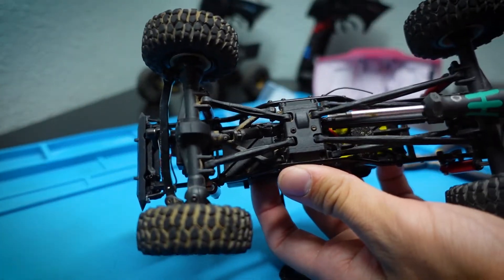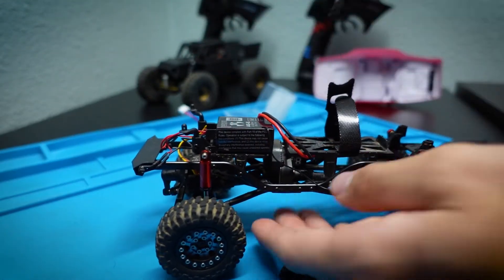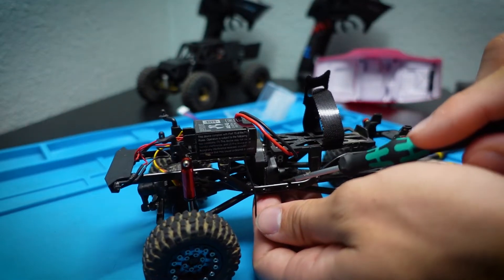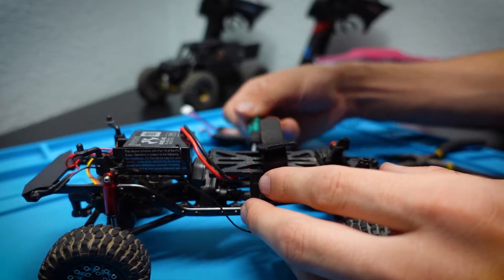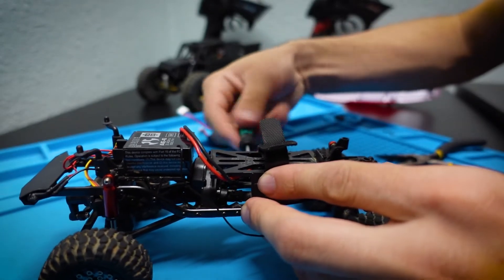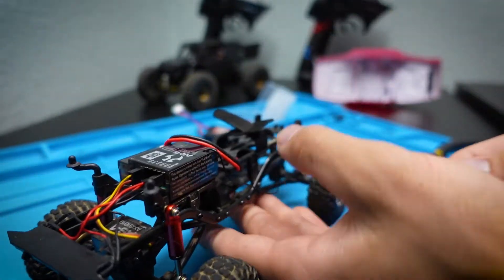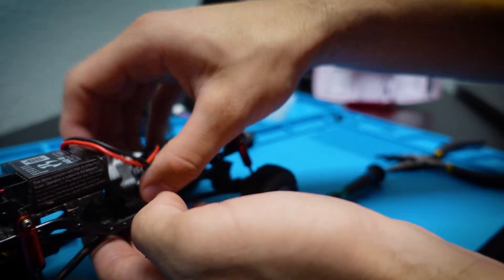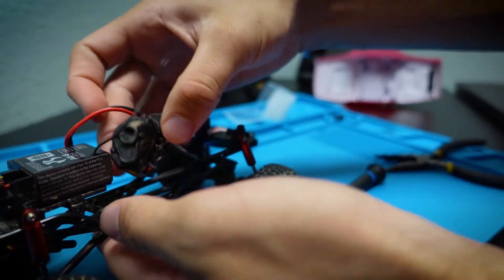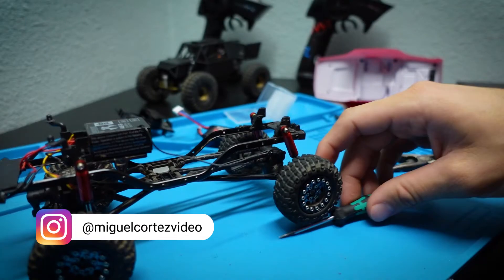Now that the body's off, we're going to remove the motor. There are two screws down here — one on the skid plate area — and a screw up top. We also need to remove the battery tray because it holds in the whole motor assembly. The battery tray is held in by two screws on each side. Once that's out, we can simply pull out the whole drivetrain and disconnect the motor.